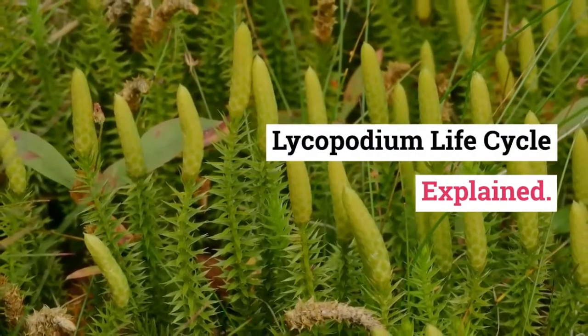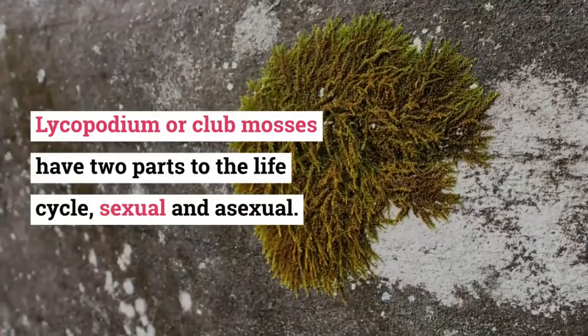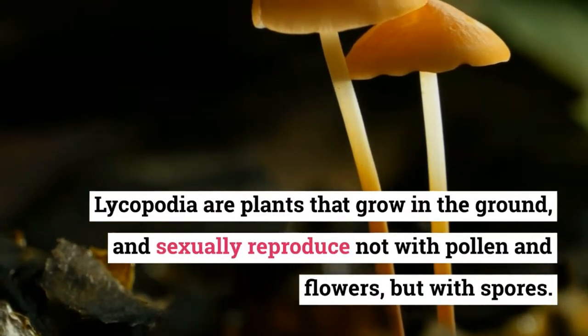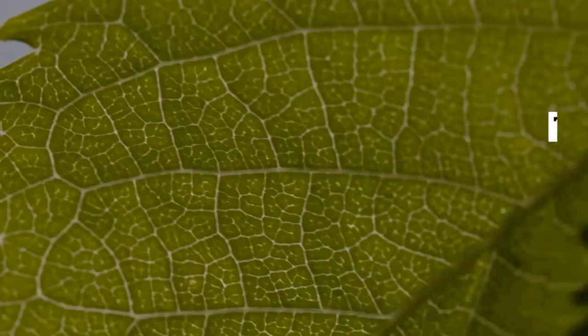Lycopodium life cycle explained. Lycopodium, or club mosses, have two parts to the life cycle: sexual and asexual. Lycopodia are plants that grow in the ground and sexually reproduce not with pollen and flowers, but with spores.